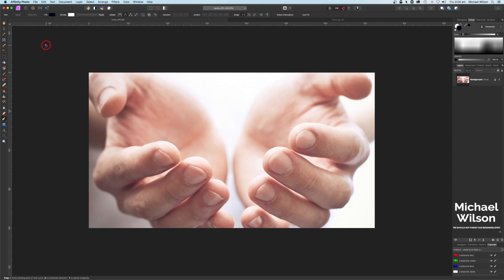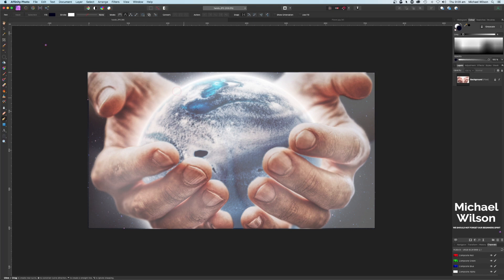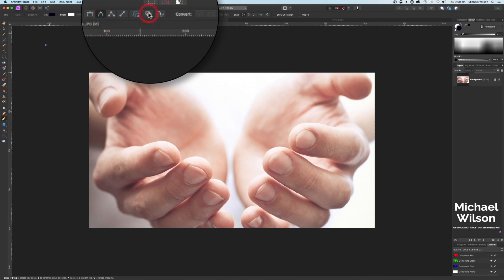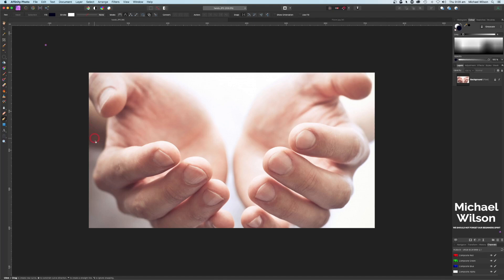Good day everybody, welcome to another Affinity Photo tutorial. This week I'm going to do the picture of the hands cradling a planet - we're going to create our own planet as well to put inside the hands. I'm going to use my pen tool, make sure I've clicked on smart mode and also click on add new curve to selective curve objects, which will allow me to continue with my curves on both hands.